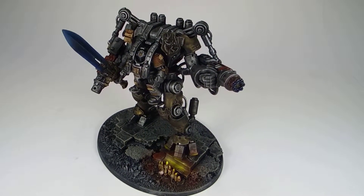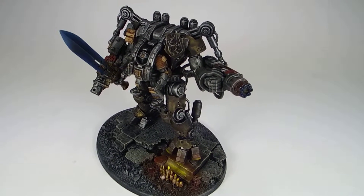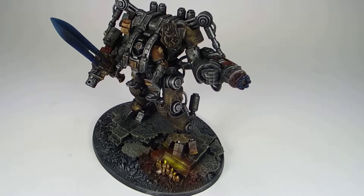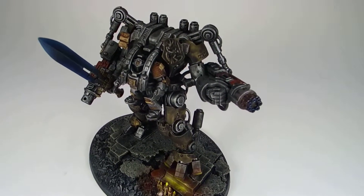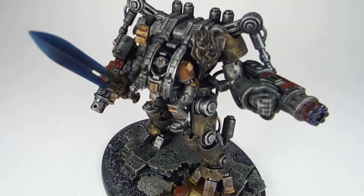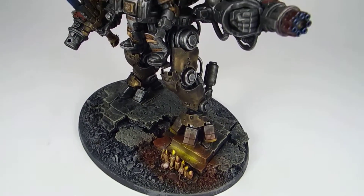This model was just a fun personal project — wasn't really a client project, just did this for fun. I wanted to do a tarnished Grey Knight proxy model so that if I were to do an army later, I could see how it would look. And I did it on a big model because why not?